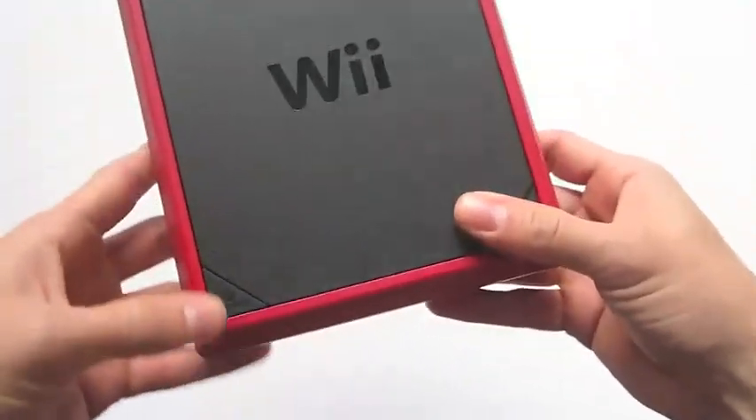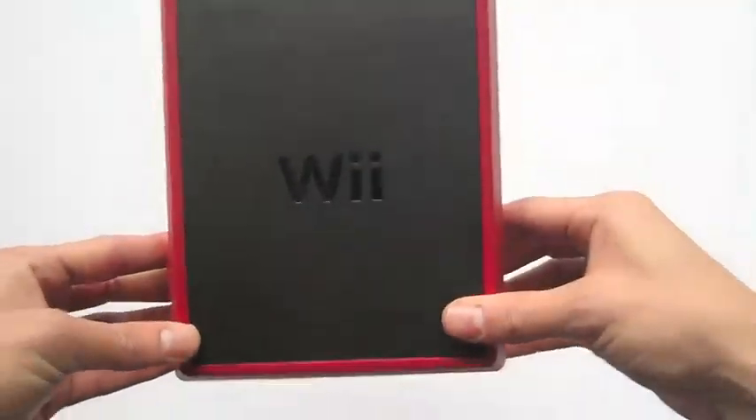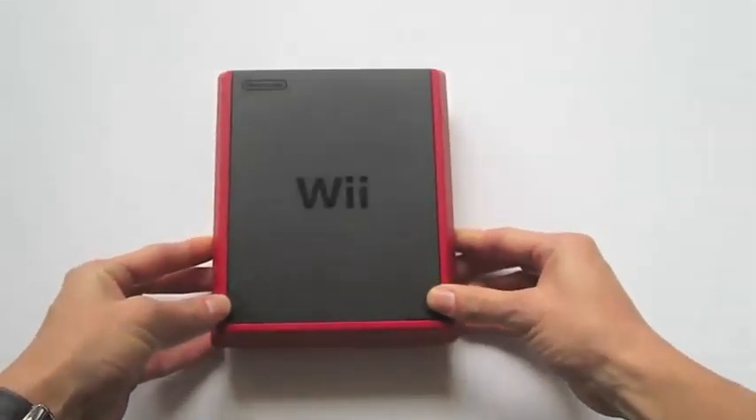Let me know what you think of the Wii Mini in your comments down below. Please hang on for that giveaway I'm doing — I've just been super busy, but I'll have that out for you in the next video. Hopefully you guys enjoy this one and I'll catch you guys later.